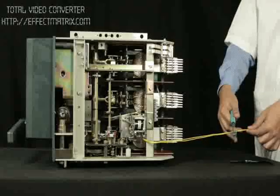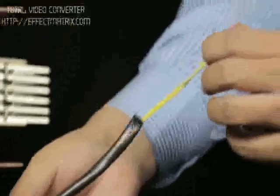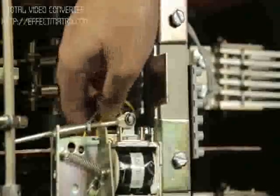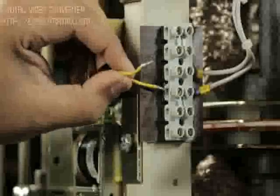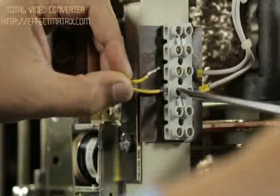Cut the wire to its required length and pass the leads through the sleeve. Route the wire properly. Terminate the leads at the terminal block if present; otherwise, mount the terminal block on the breaker using the insulation sheet and hardware provided.